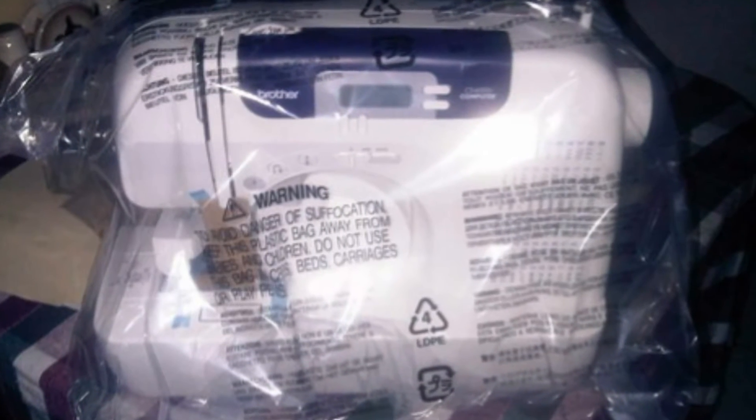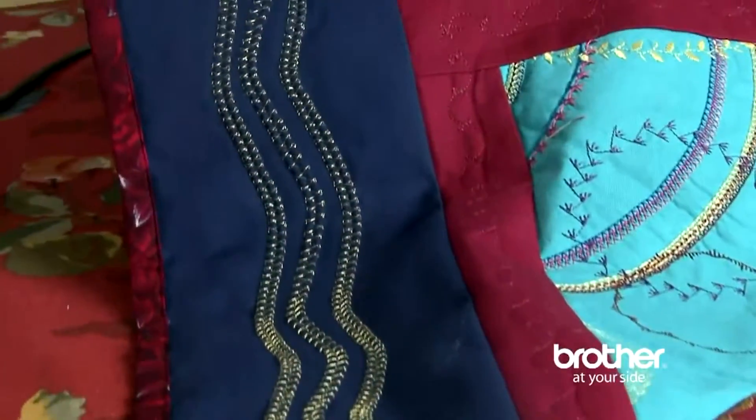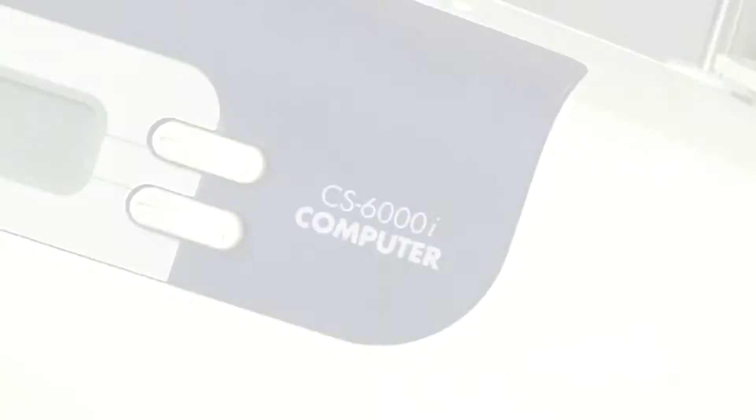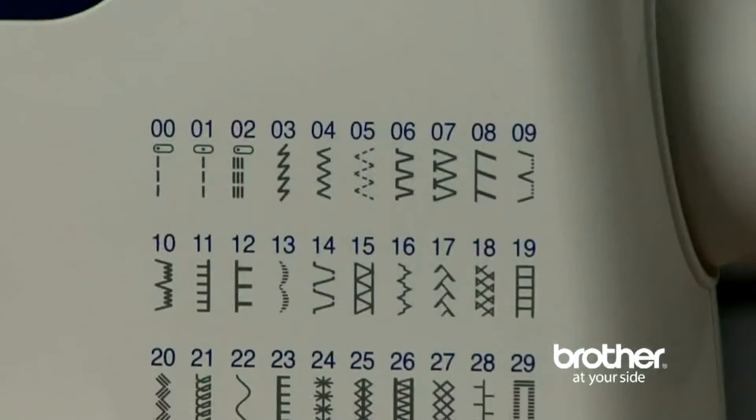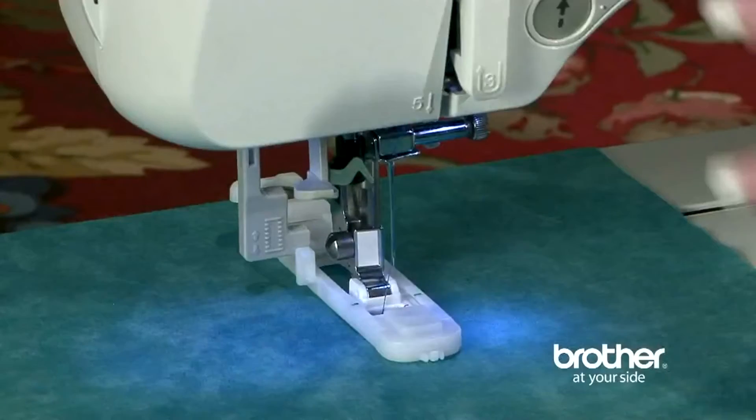I spent hours researching sewing machines online before ordering. I saw that this was one of the top machines on Consumer Reports and on Amazon. I ordered it on a Friday night online from Amazon and received it at my doorstep by 3pm on Monday with free shipping.